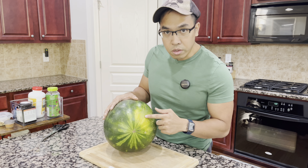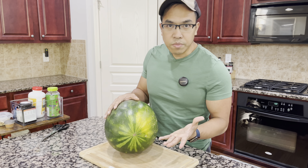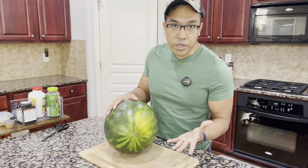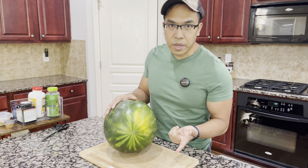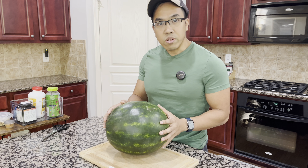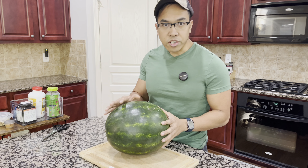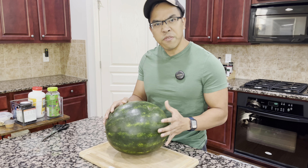The third thing I look at would be the sun spot right here. You don't want this spot to be white, or if there's no spot at all, you want to avoid those. There should always be a yellowish orange color for the spot. I've picked out white ones before and they've always been horrible. So based on my experience, go for the one with the yellow or yellow-orange spot.